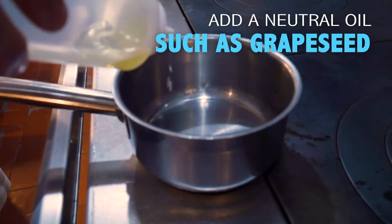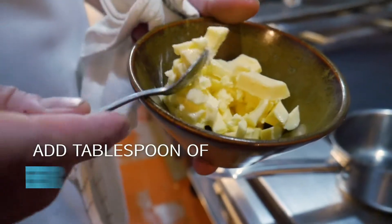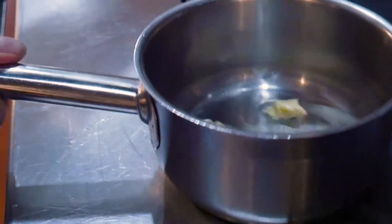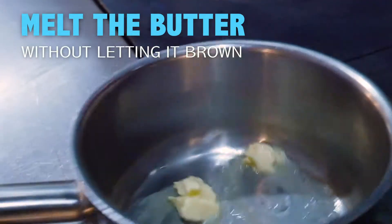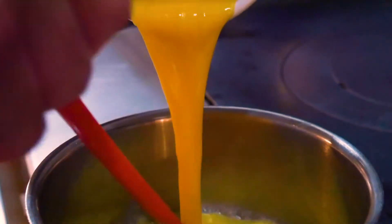We start with a little bit of neutral oil — here at the restaurant we use grapeseed — and also a little bit of the homemade butter we make in-house with cultured cream. You do not want to see it brown; you just want to see it melt evenly. Now we are adding our eggs that we just whisked up.